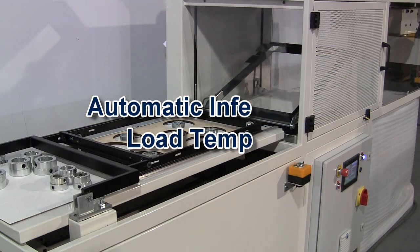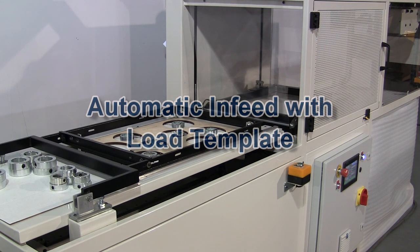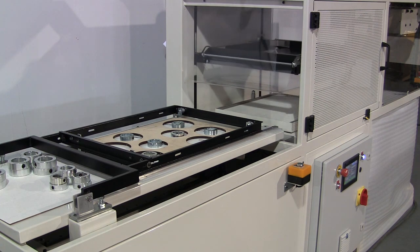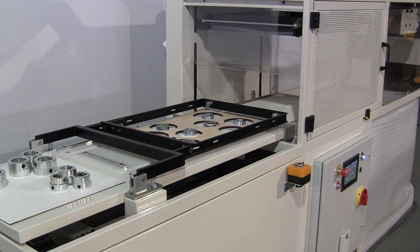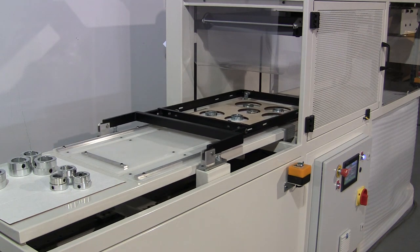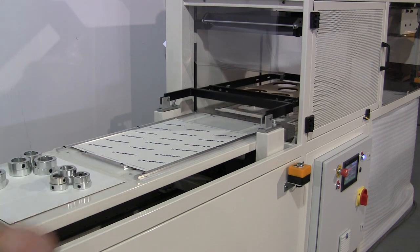An automatic infeed station with movable template system is standard. The templates are custom manufactured for each skin board layout. The templates travel with the skin board and products into the skin packaging station. The template lifts and retracts before the skin packaging cycle starts.